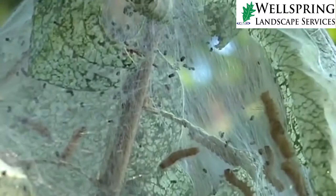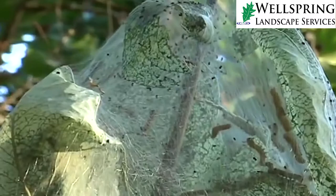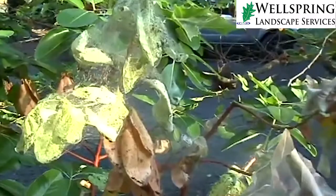Up above me where you see those webs, there are thousands of about inch-long worms in there that will eventually turn into about inch-long white moths. This is the pupal stage of what will become a moth.